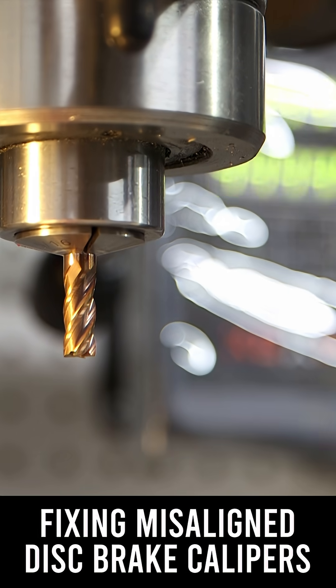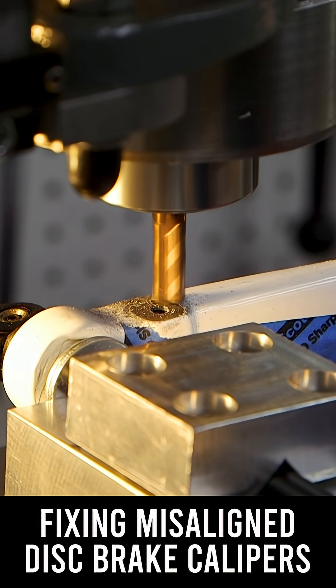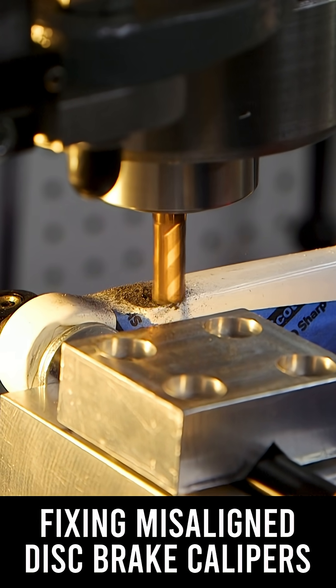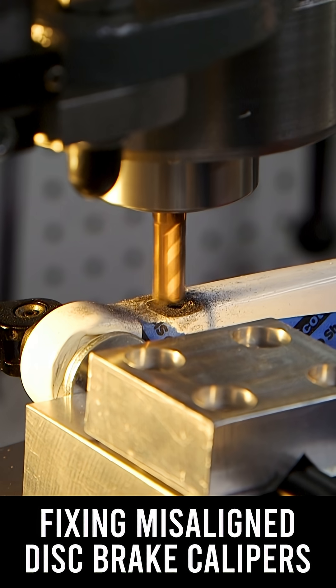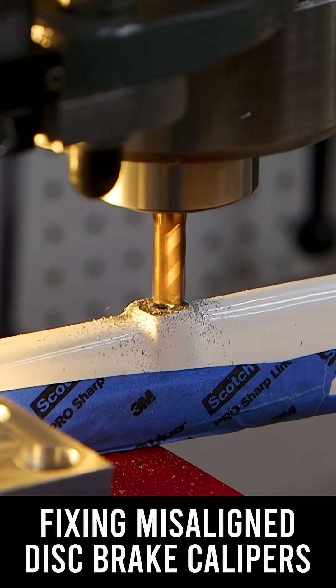I'm using a brand new 5/8 inch end mill. I wanted an end mill that was good and sharp to make sure I got a good clean cut and a good clean surface. I made three passes — each pass I removed 0.1 millimeters, or roughly 4 thousandths of an inch. I wanted these passes to be light; I wanted to be careful and take my time so that I didn't remove too much material.